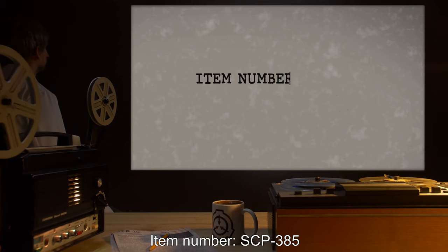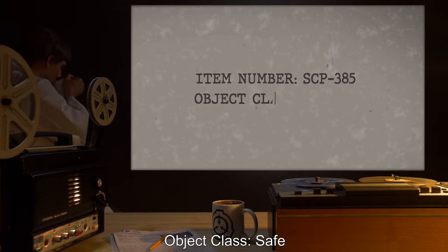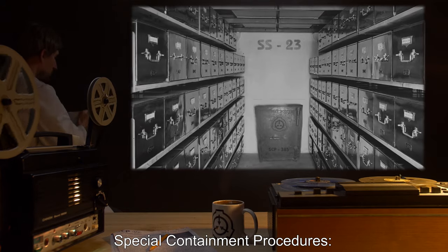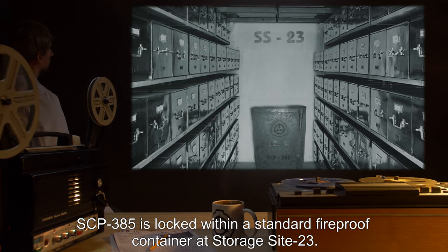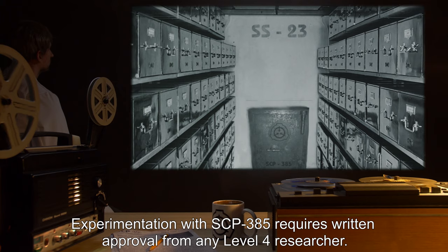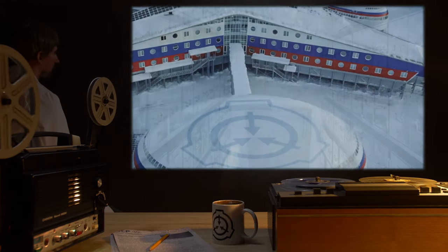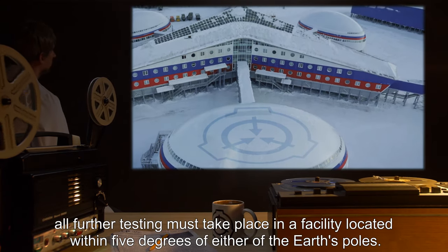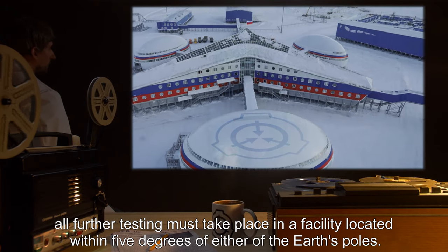Item number SCP-385. Object class: Safe. Special containment procedures: SCP-385 is locked within a standard fireproof container at storage site 23. Experimentation with SCP-385 requires written approval from any level 4 researcher. After the incident outlined in report 385-C, all further testing must take place in a facility located within five degrees of either of the Earth's poles.